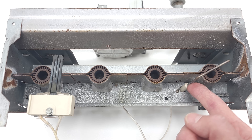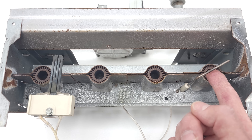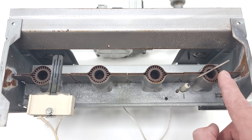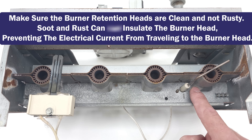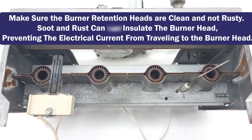We send alternating current into this flame rod, and the flame rectifies that alternating current to direct current. We have a very small amount of direct current that travels from the rod through the flame to the burner retention head, and then to a dedicated ground wire back to the furnace control board or the ignition control module.